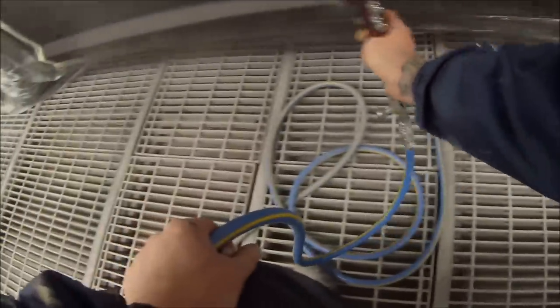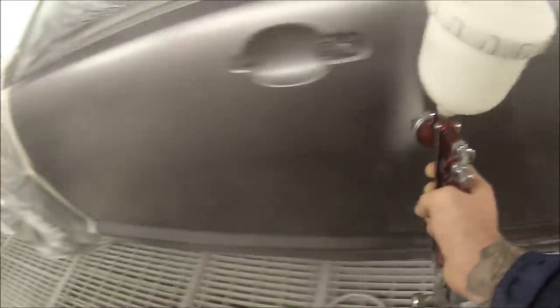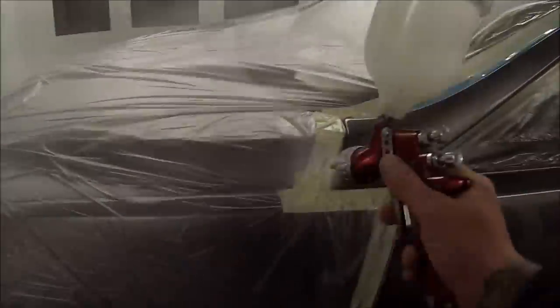I'm using Standox Crystal Clear Pro for this job. It's a 3-to-1 clear and I've put 10% reducer in it. I'm using Fast Hardener — it's starting to cool down. A bit of reducer actually helps it dry up quicker too. In the middle of summer I probably wouldn't put any reducer in it because it gets quite hot over here — it could be 45 degrees some days. The heat actually thins the paint out, just like engine oil: when your engine's cold, the oil's going to be thick, and the same thing with paint — when the paint heats up it's going to thin itself out. So a 10% reducer on a day like this with ambient temperatures around 20, along with the Fast Hardener.